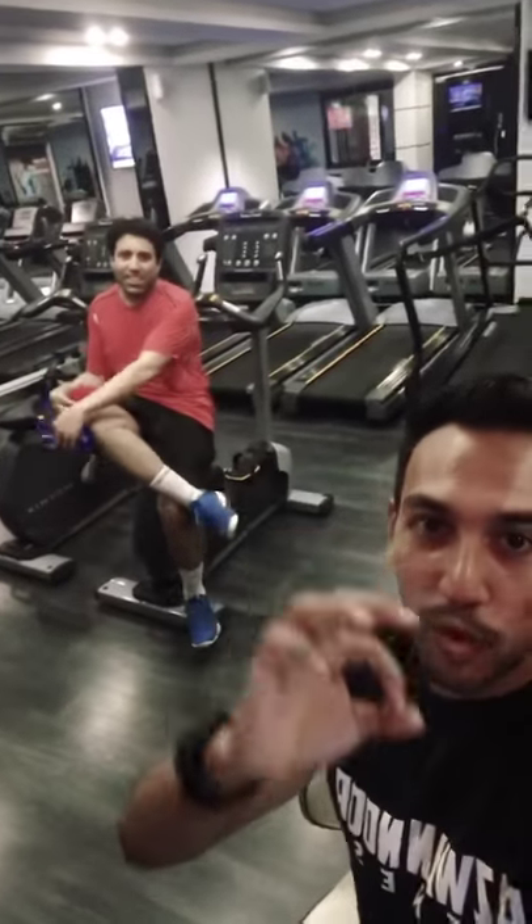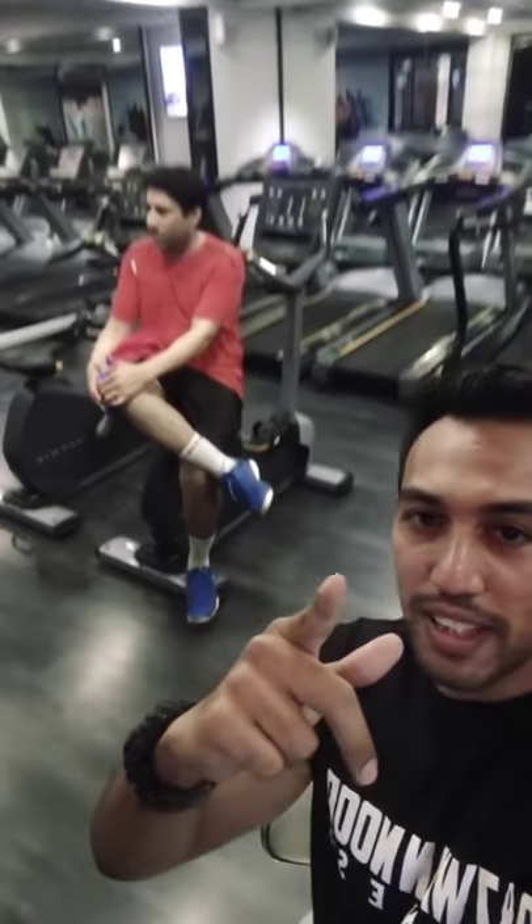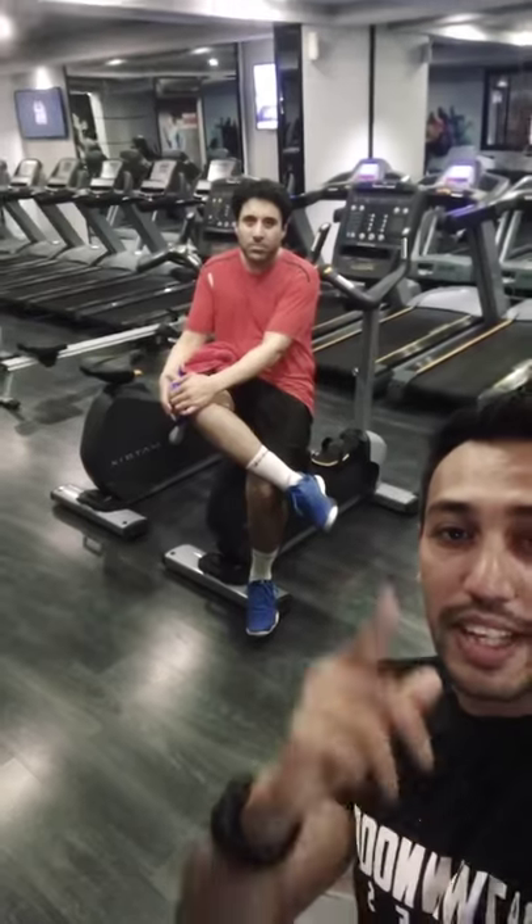I want to tell you about them in this live video. Zulfikar is my client — we have been training for about 3 to 4 months. Zulfikar is one of the best, most dedicated clients I have, and I will tell you a lot about his journey.